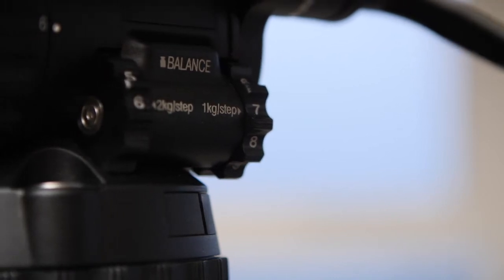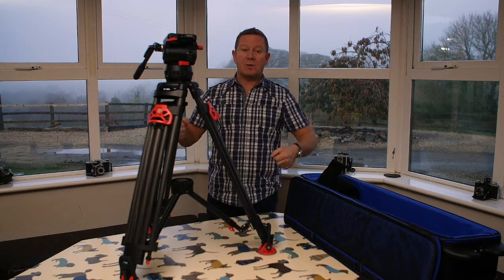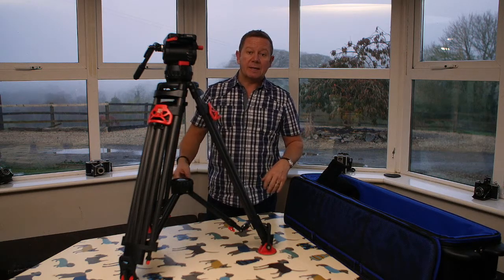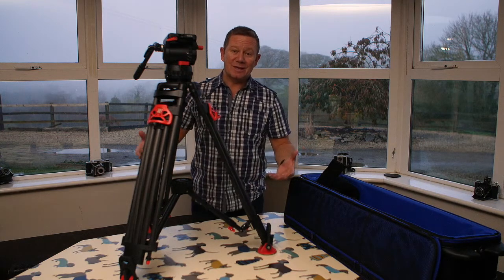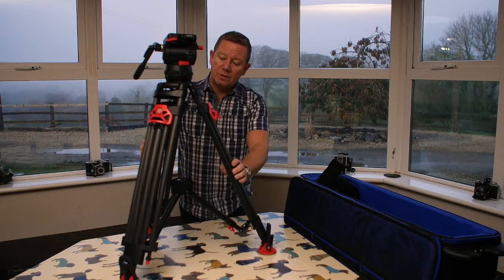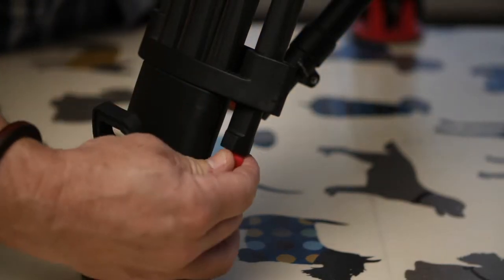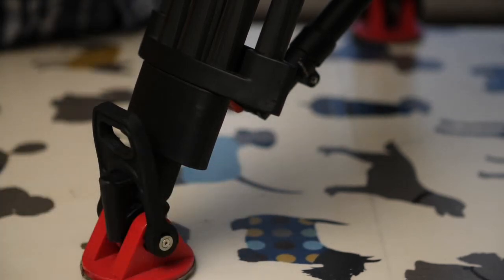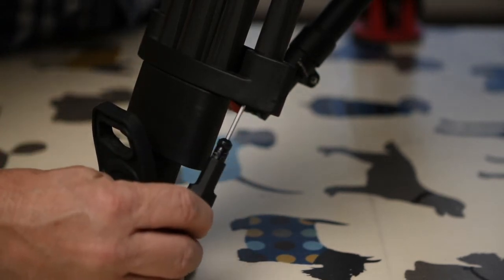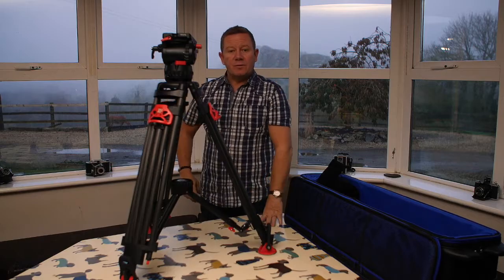Everybody needs a strap for a tripod and this hasn't got one. A lot of work I do is done single-man — I have a camera, tripod, little sound bag and lighting bag — and quite often I have to carry those four things from a car park in a city centre to the filming location, so I'll have to work out how to get a strap on this. The tripod head does come with two spare screws in different sizes, which is a nice little touch, and also a spare allen key. I'm forever losing allen keys and tripods always need tightening up. The second part of the video will be my review — I'm going off to film for a month now.